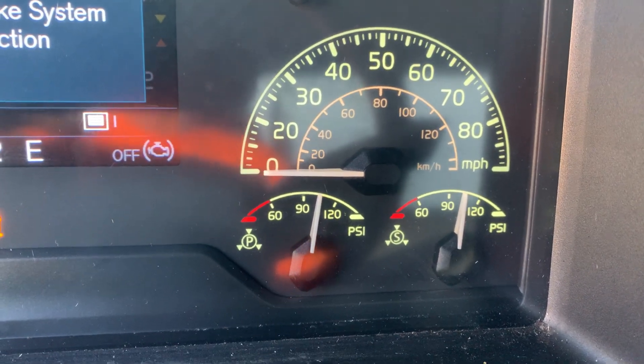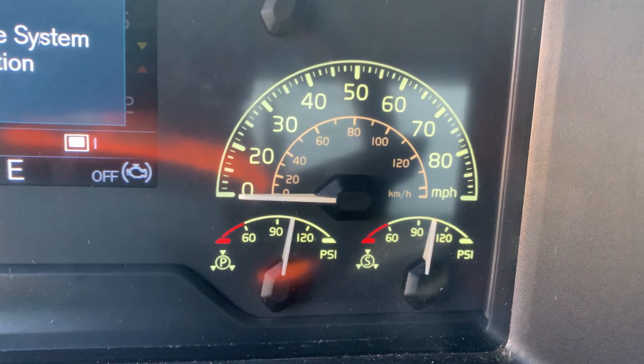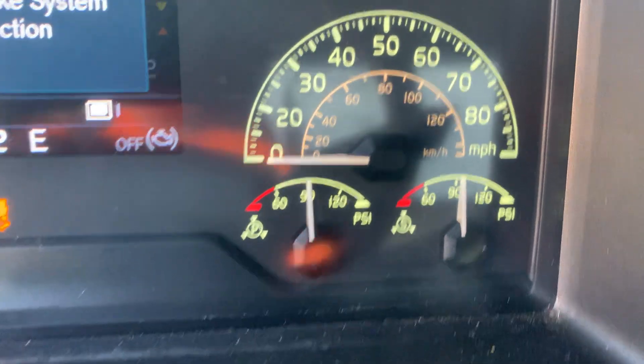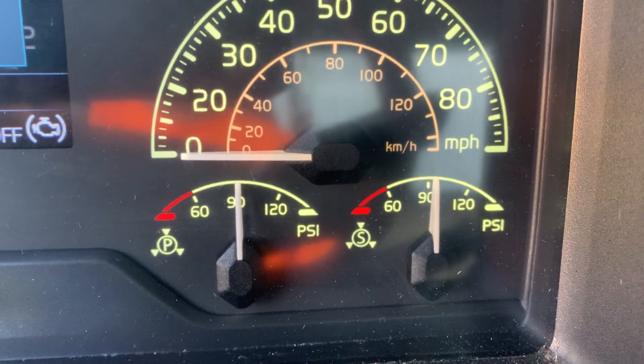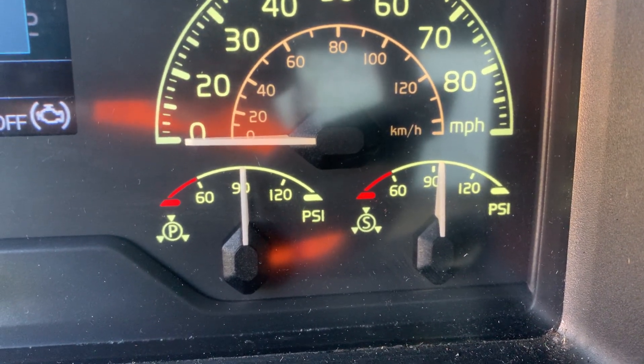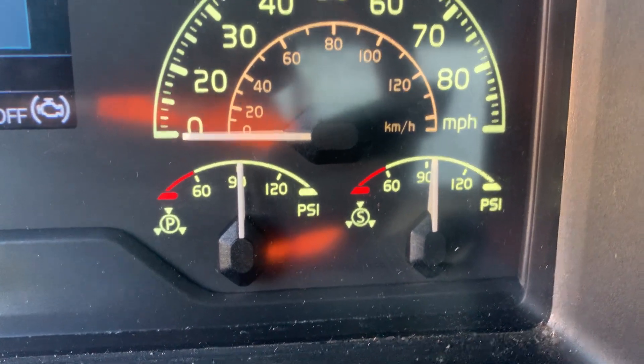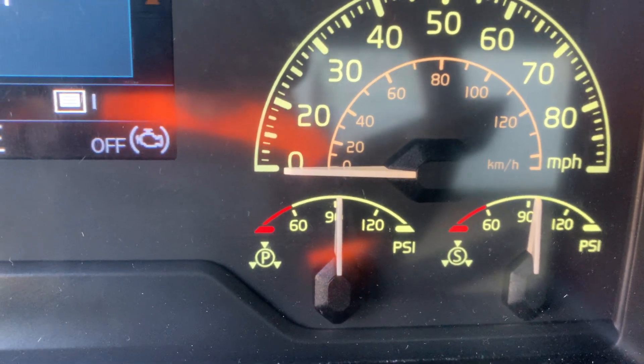Air pressure has stabilized. Now I'm going to firmly apply my foot to the service brake and once again allow air pressure to stabilize. Air pressure has now stabilized. Examiner, would you please time me one minute? You can ask the examiner to time you.